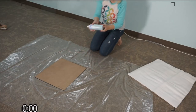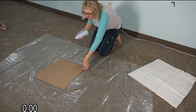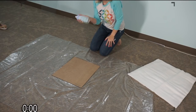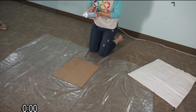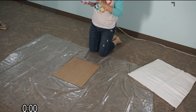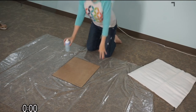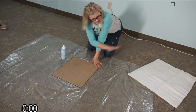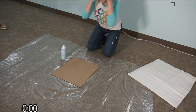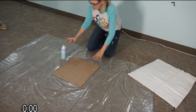I'm using a basting spray. You can get this at Joann's or any regular store. We actually don't sell it because it's against the law to mail — we found out it's combustible. So we used to sell it and then we had to stop. The premise is: spray, put your batting down, flatten, spray, put your batting down, flatten. I'm just going to go for it and do it really fast.